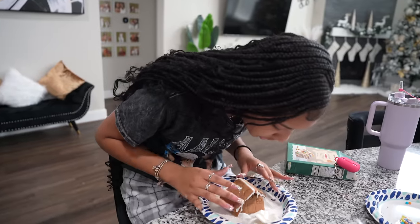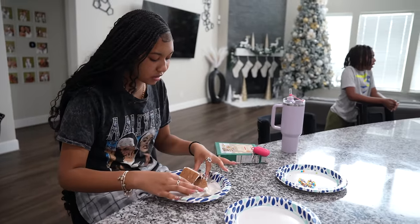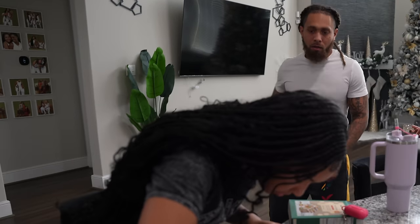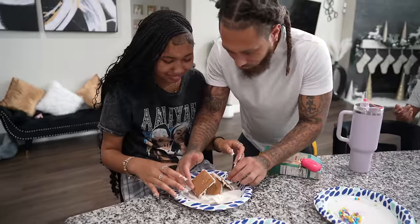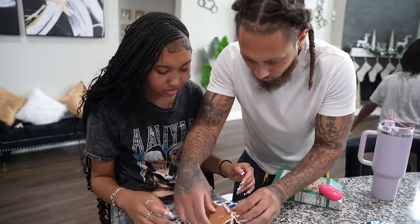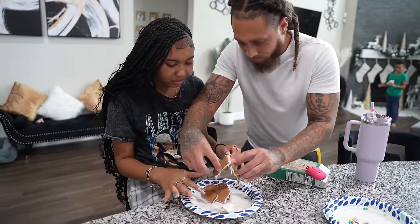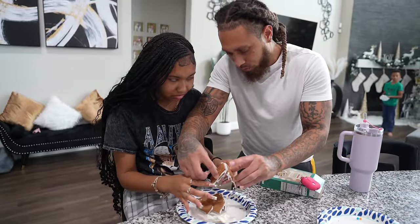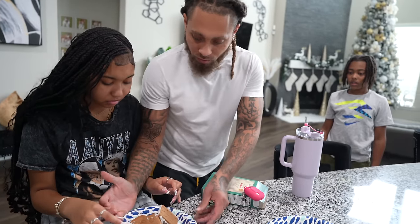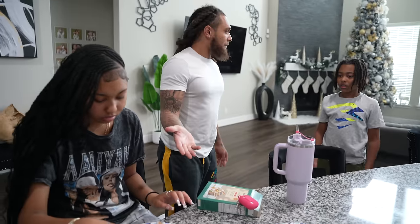Oh my gosh, it's falling! Wait — can you come here please, real quick? What happened? It's falling in the back, the hook is falling apart. Looks like you're gonna have to start over. Do you need my help? I have to redo all of it. Here's the roof. I was waiting for so long! Just wait — her thing was collapsing.